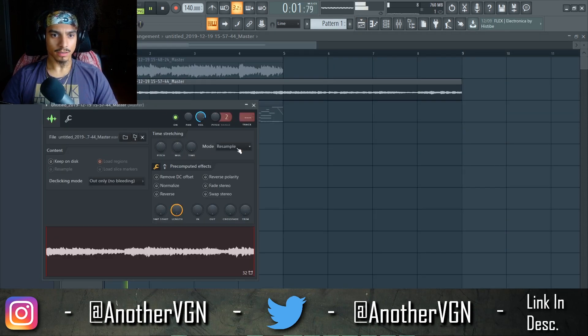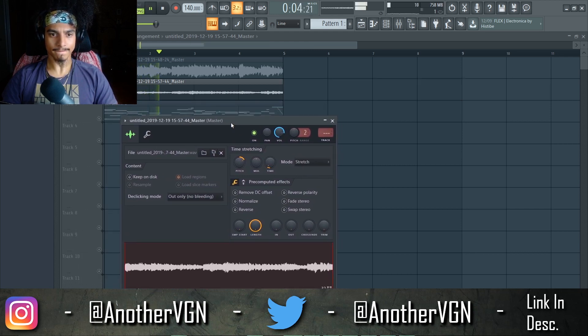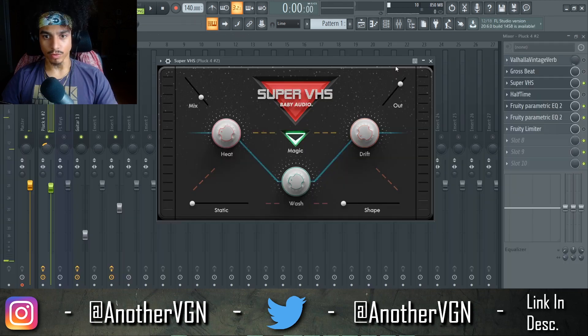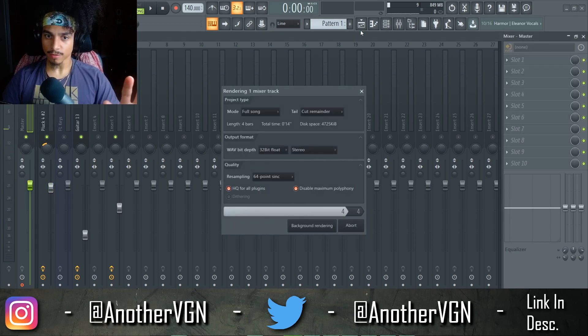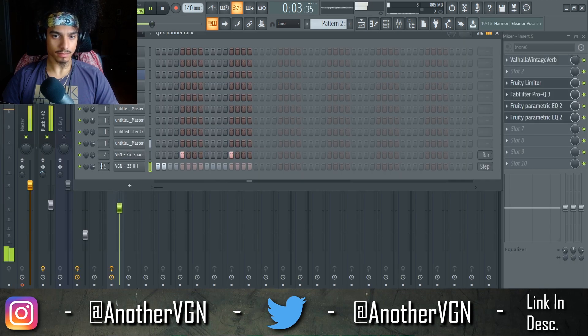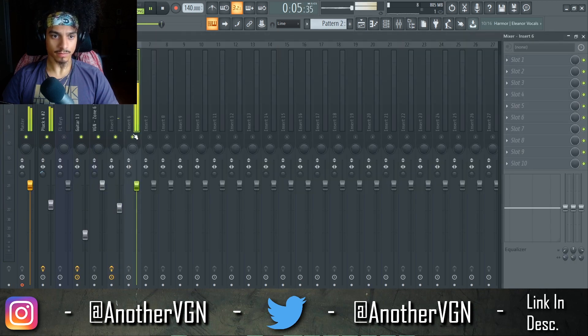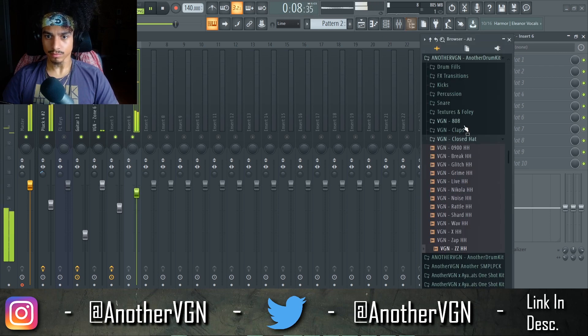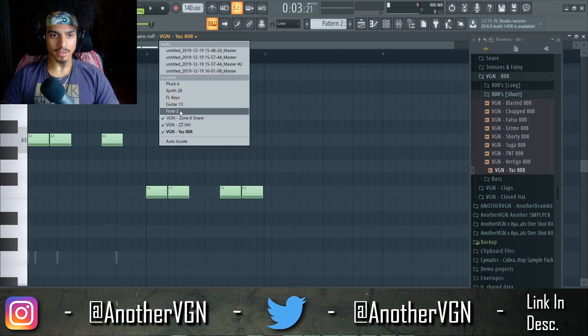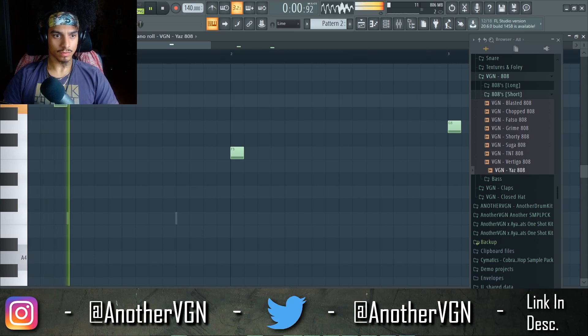Okay, now when I render this out and pitch it up, it should sound a lot better. Let's see. I'm going to bounce that out. Boom — that's our final sample right there. Let's go ahead and do drums. We can actually go ahead and just copy the bass line from the guitar. Let's go ahead and do drums on this bar.